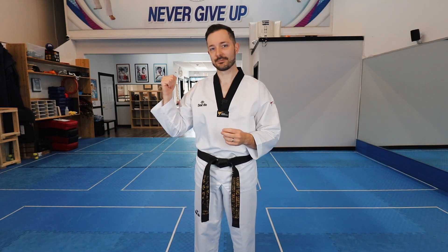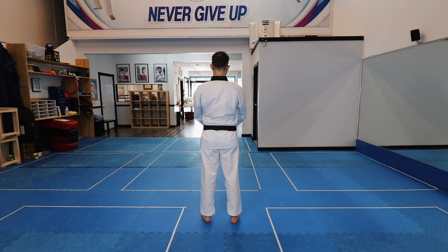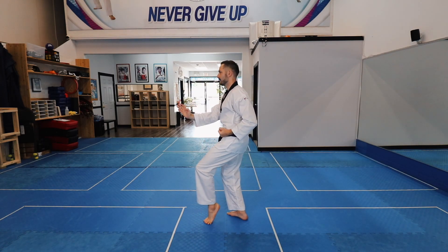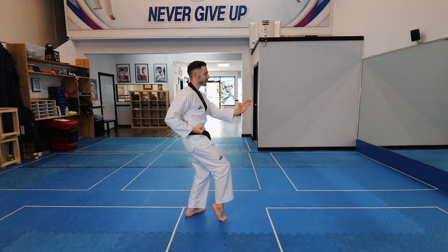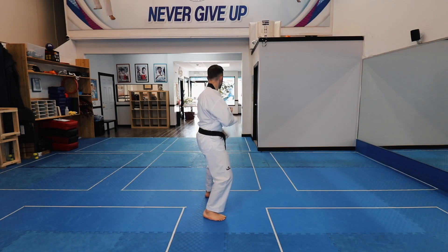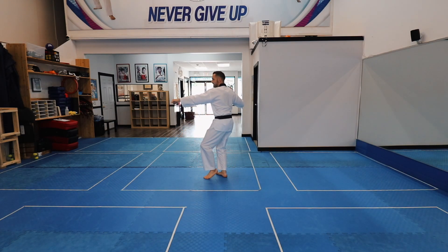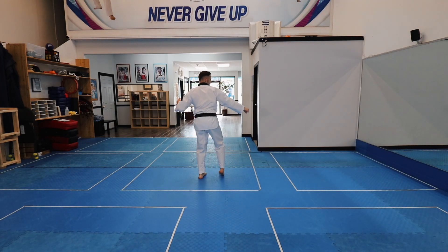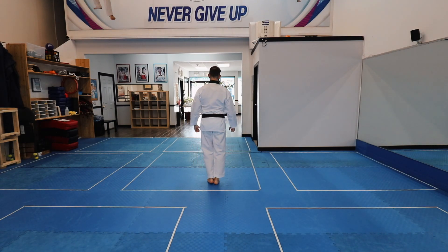Poomsae No. 7. Tiger stance, palm block. Front kick. Tiger stance, middle block. Tiger stance, palm block, back fist strike, turn, tiger stance, supported palm block and supported back fist strike. Feet together, Bojumak Chumbisagi, fist covered ready stance. Three, four, five seconds.